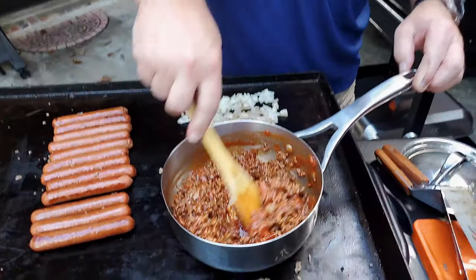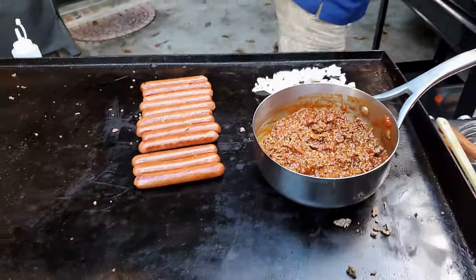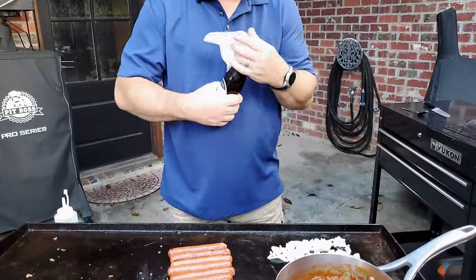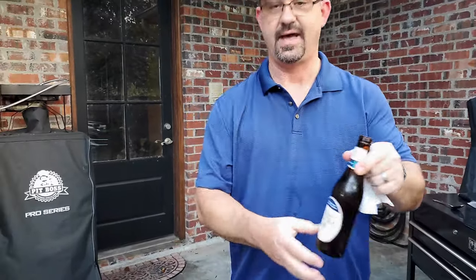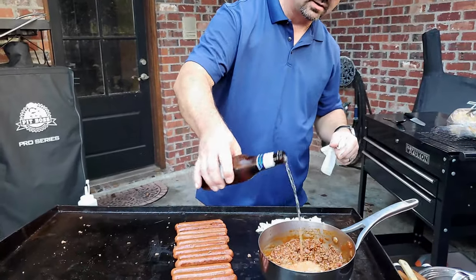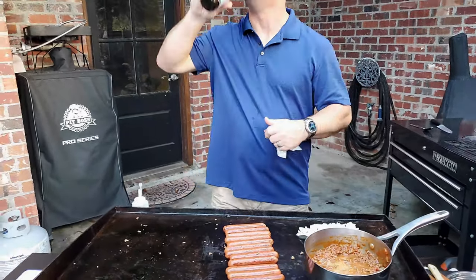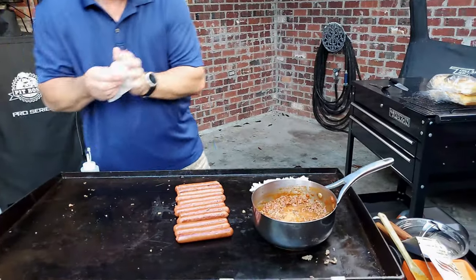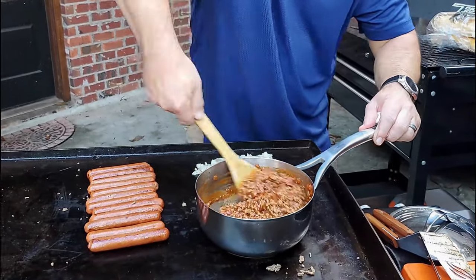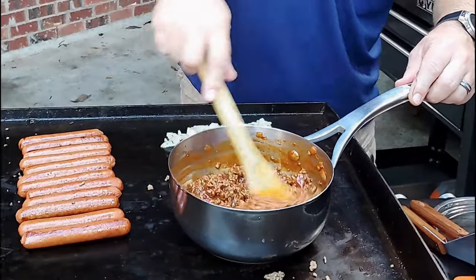You can see the inside of it is bubbling — it didn't take long. That hot surface is cooking it right down. You can use tomato sauce, tomato juice — I like it with a little beer, so I'm going to use about three quarters of a beer. Mix all that in together and just let it cook. That stove is hot, so it won't take long to bring that to a boil.